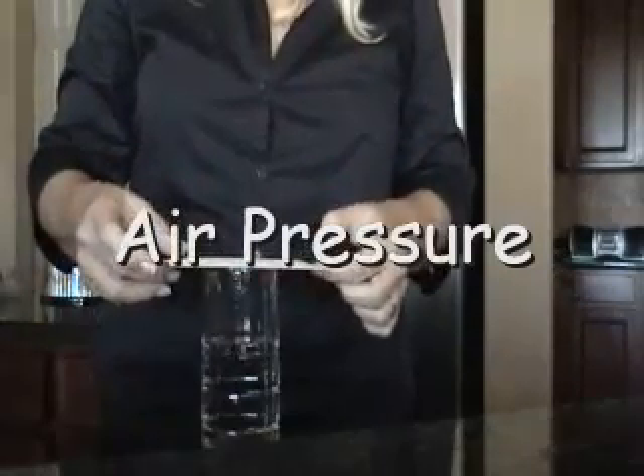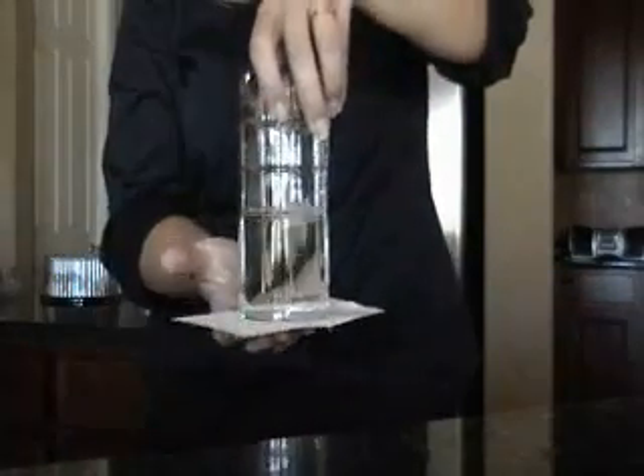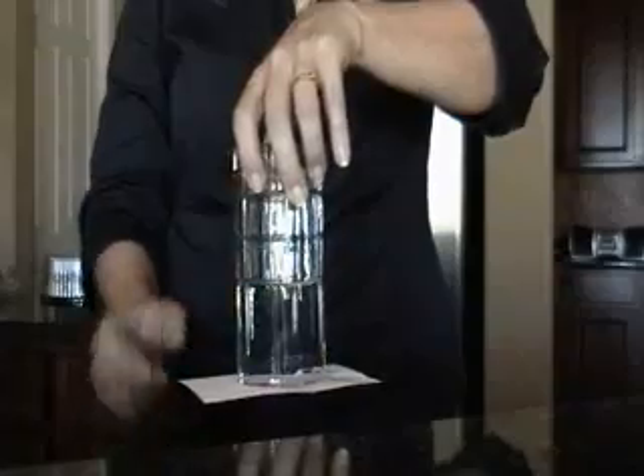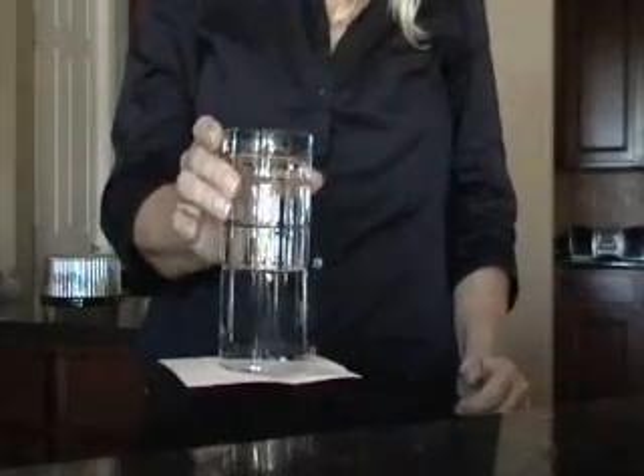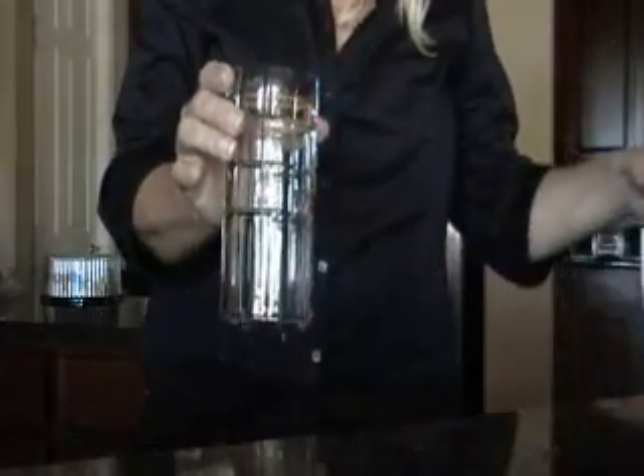Air pressure is powerful. Put a simple index card over half a glass of water, invert it, get it sealed around the edges, and you can see that air pressure alone is strong enough to hold this water in the glass and hold this index card to it. Over 14 pounds per square inch of air pressure.